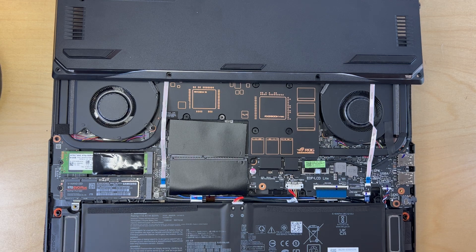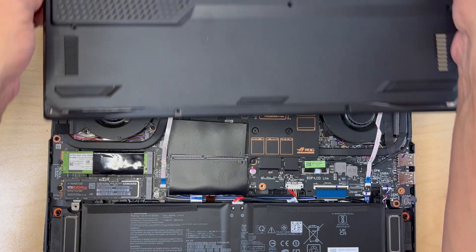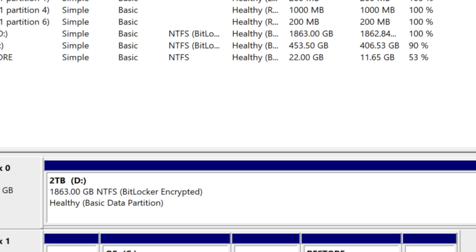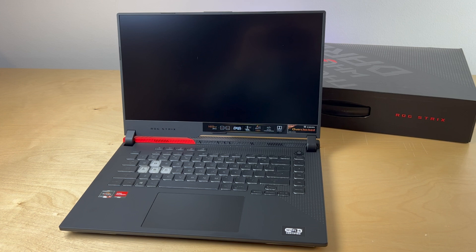With the drive installed, I'm going to close the case and boot into Windows to confirm that the 2 TB drive is recognized by the system. Back in Windows — 2 TB was recognized, no problem at all, and Windows does see it. So at this point most users will be all set. We've addressed the Wi-Fi issue by installing a better Wi-Fi card, and we've addressed the space issue by using the expansion slot and adding a 2 TB SSD.